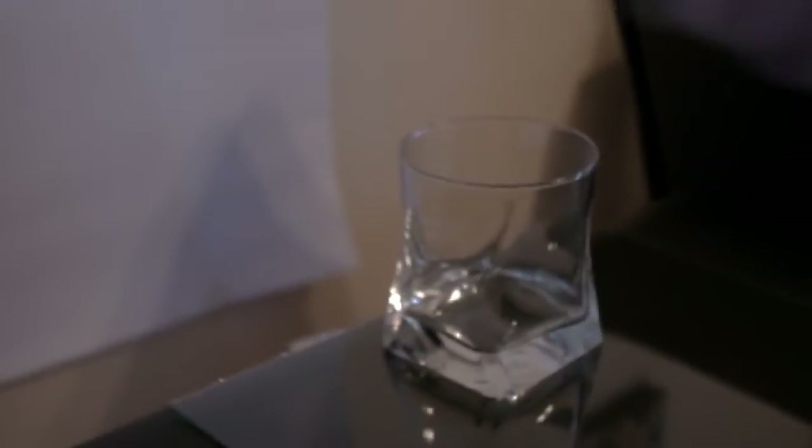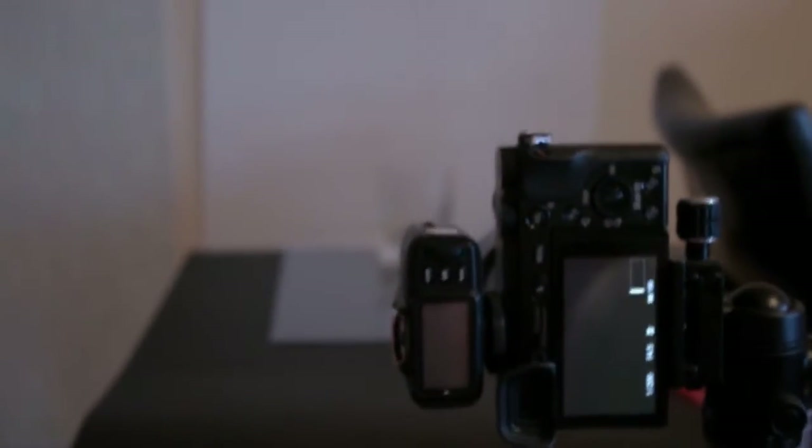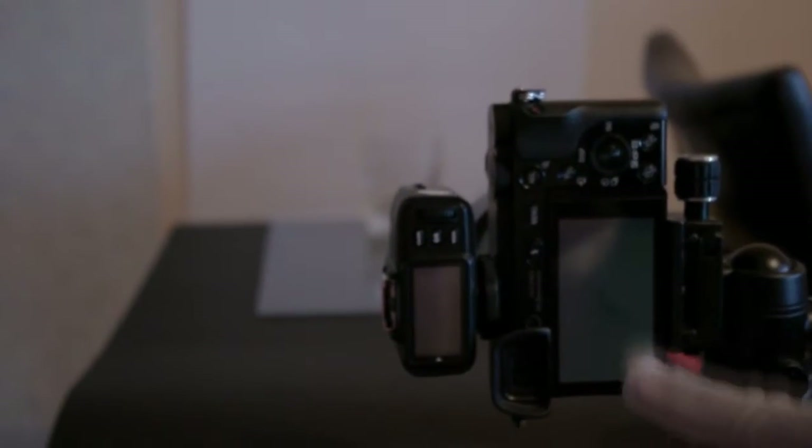I put a flash behind the table. You can see this is a manual flash, the Neewer TT850. I put a white background with some tape so the flash hits there and sprays light all over. I'm shooting with a Sony a6000 with a 50mm f/4 lens.